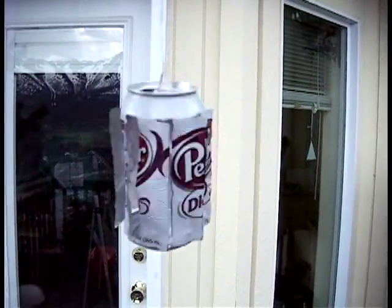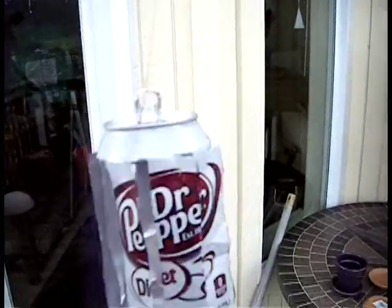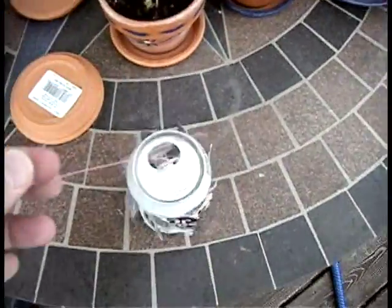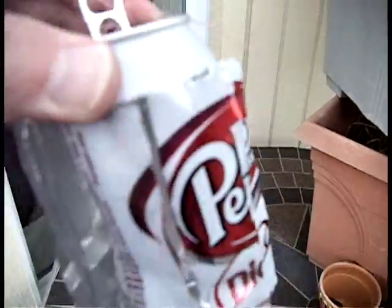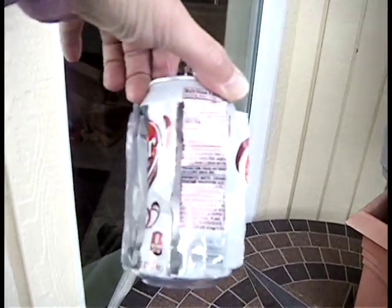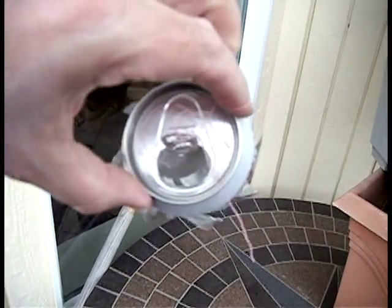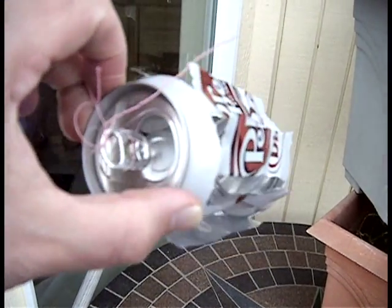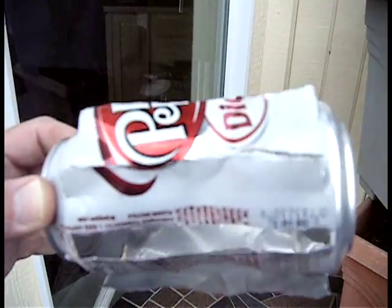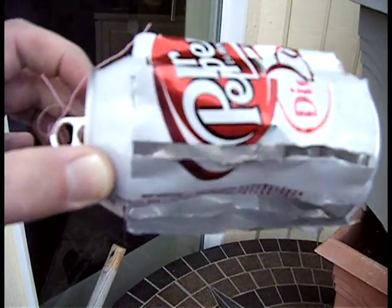All I did was take a Dr. Pepper can — and I'll show you the video. The can itself, all I did was cut vertical slices in it, roughly equal distances apart, so it went all the way around, and then I cut those slits to make little flaps.